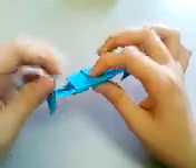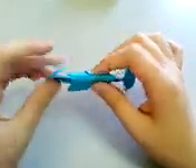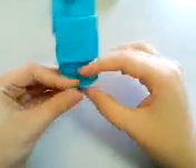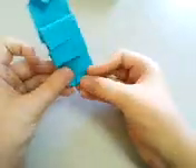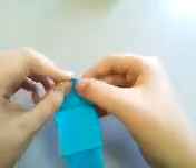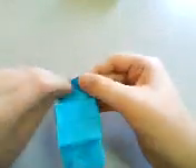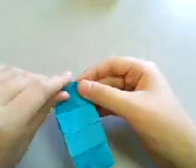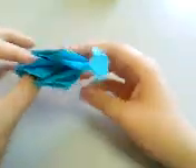Repeat the same on this side. After you've done the same steps for the wing on this side, the wing is very detailed.